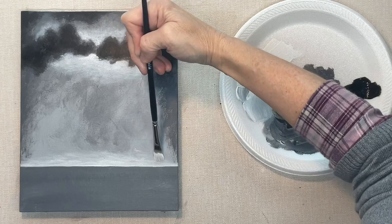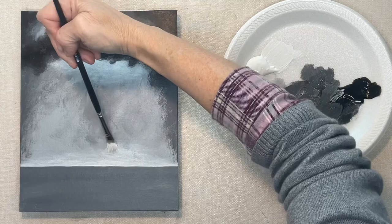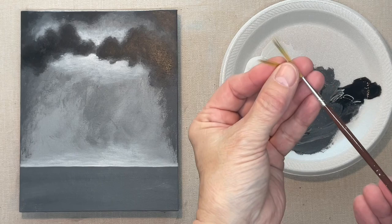Down here at the waterline, the sky is always lighter at the horizon — lighter than the rest of the sky, except up there where the lightning bolt is coming out, obviously.